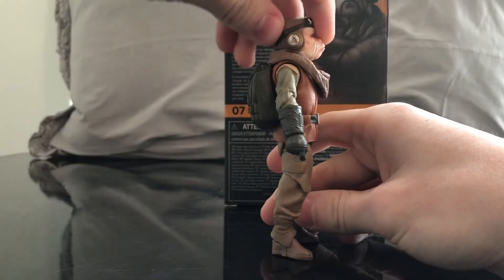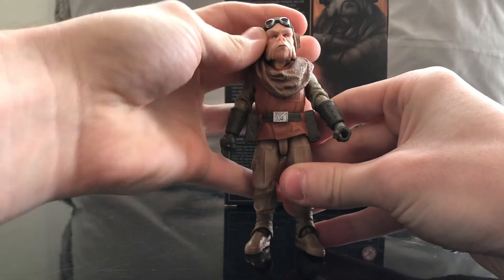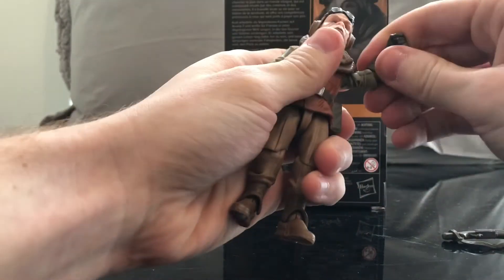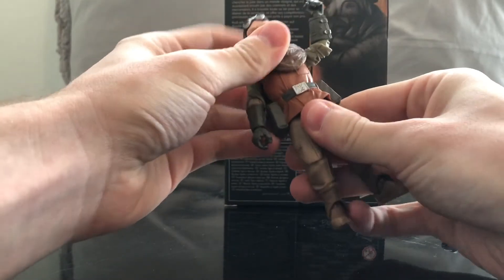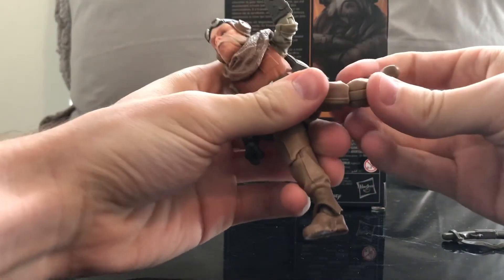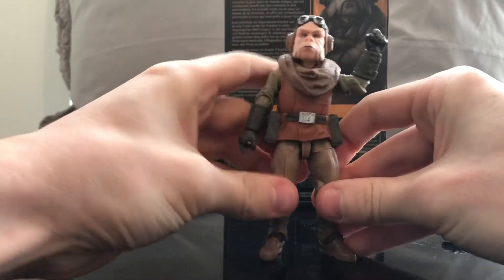We'll go over the articulation. His head moves up and down, and you can rotate it. The scarf can actually move. His arm goes up. He's got a single-joint elbow and hinges on his wrist. He's got a little bit of an ab crunch — goes back a tiny bit. The leg goes up, he's got a thigh cut, and he has a single-joint knee. It goes down and up. And he has ankle pivot. So all in all, he's got pretty good articulation.